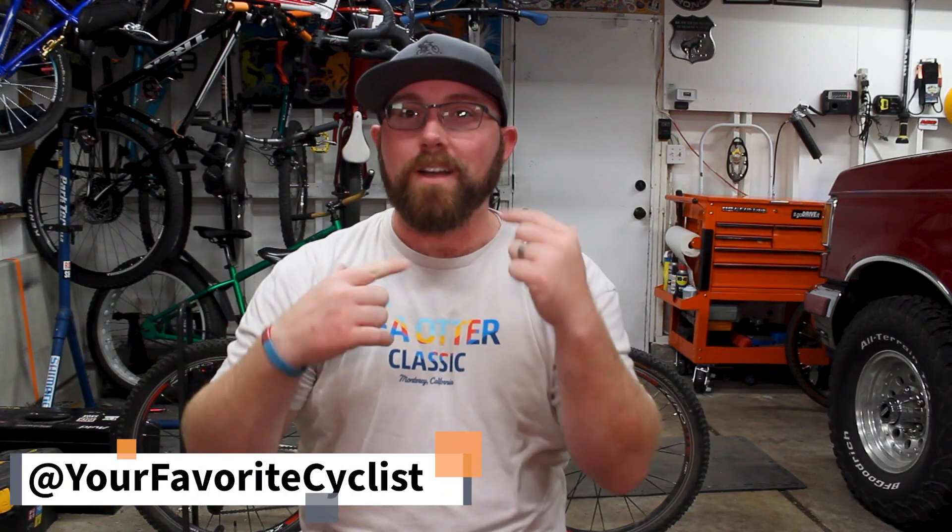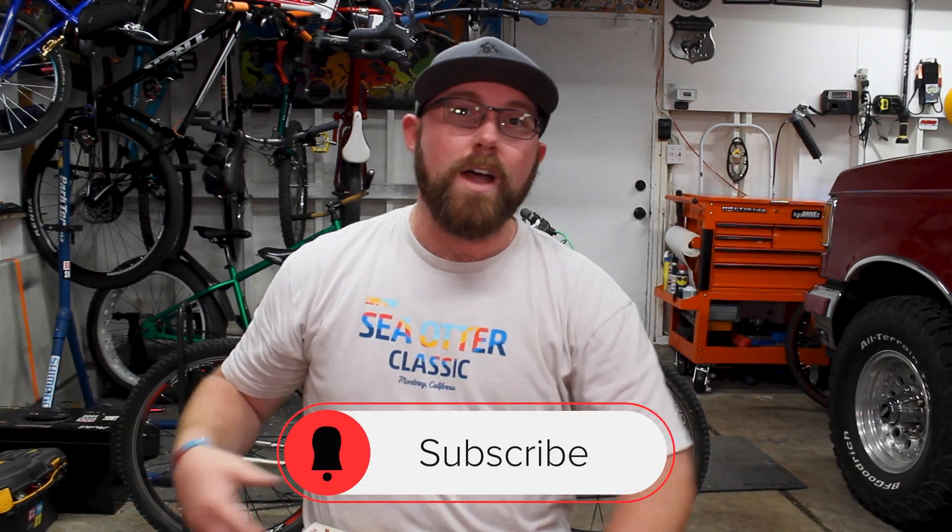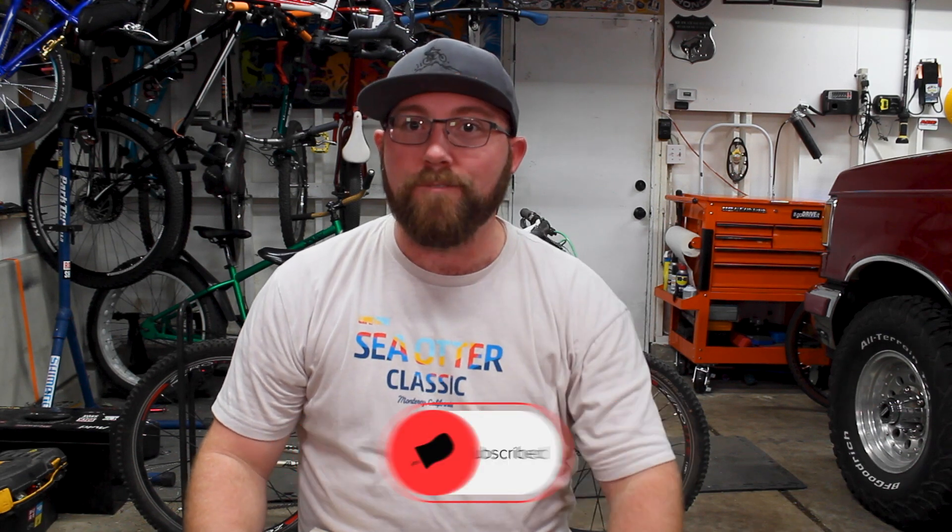What's going on today, YouTube? Welcome back to your favorite cyclist YouTube channel. This week we're checking out a new style of tube and seeing if it actually stands up to its hype. But before we get into today's video, if you are new to my channel, make sure you head down below and hit that subscribe button. If you're already subscribed, hit that bell icon so you get notified every time I upload and don't miss any of this awesome cycling content.